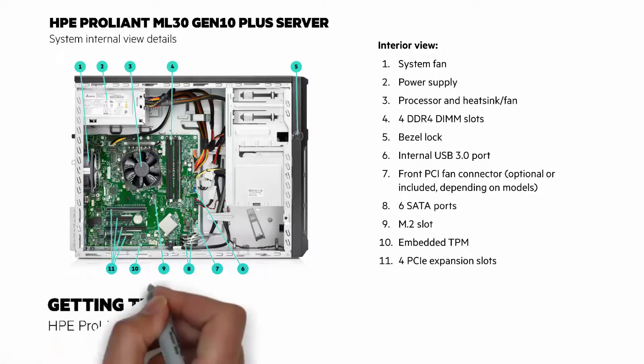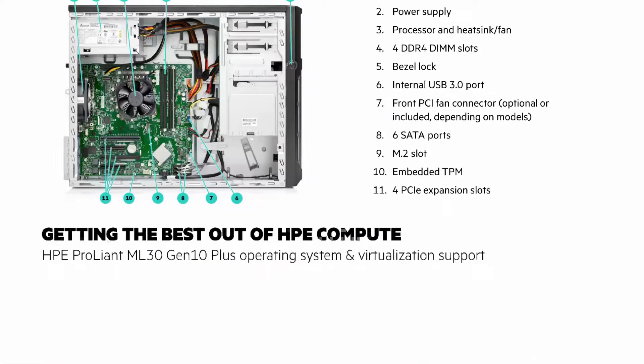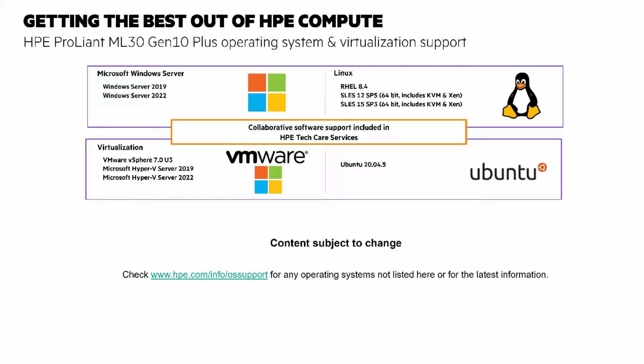Get the best out of HPE ProLiant ML30 Gen10 Plus servers with operating systems and virtualization support. We support Microsoft Windows Server, various Linux versions, virtualization from VMware and Microsoft Hyper-V, Ubuntu, and more. This is subject to updates and changes, so be sure to check hpe.com/info/OS-support for any operating system updates.